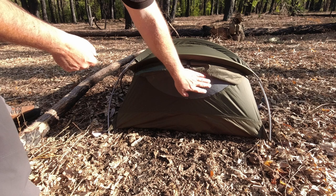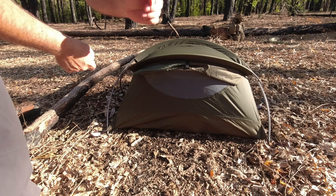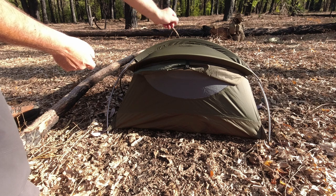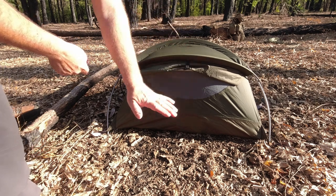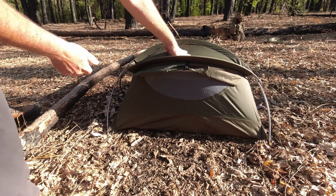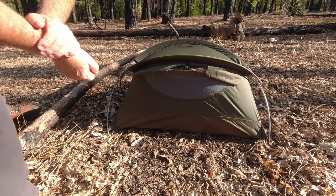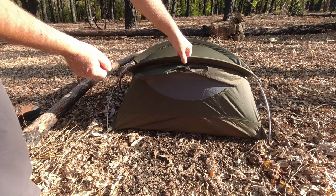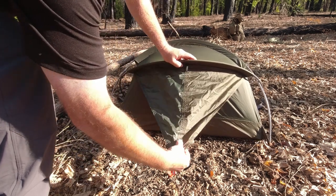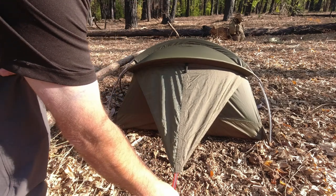At the head end, the first thing you'll notice is we've got some mesh here. That's to allow airflow — and what you'll see at the front is you can either zip it all the way up, or zip it with the mesh in place, allowing a nice airflow through. Because this is the main area where you're breathing, this is where you're going to get condensation, so allowing airflow through is a good thing. For bad weather, we have this flap which folds out and pegs down, so we only need two pegs — one each end — to hold it in place.